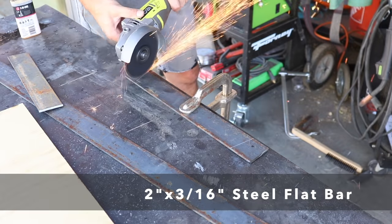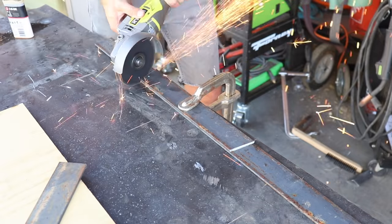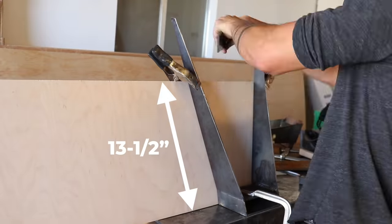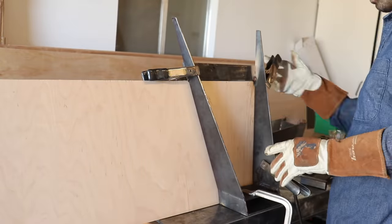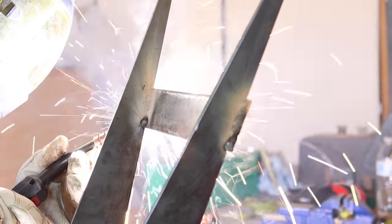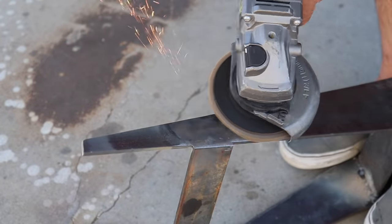Even though the bent legs are now reinforced with welding, I still want to support them with crossbars welded parallel to the floor. I used a scrap piece of plywood 13 and a half inches wide as a guide to hold a 2-inch-wide piece of flat bar in place while I mark the angles to cut with my angle grinder. I then used spring clamps to hold the piece in place while I welded it to the legs, doing a heavy weld on the inside corner and also welding along the outside, then grinding that down flush.